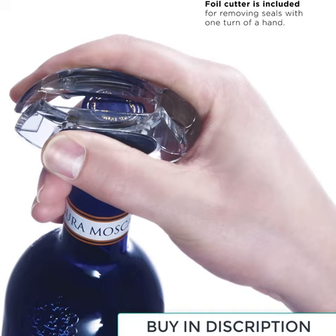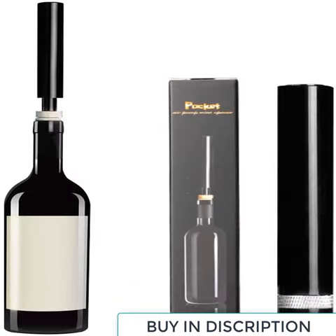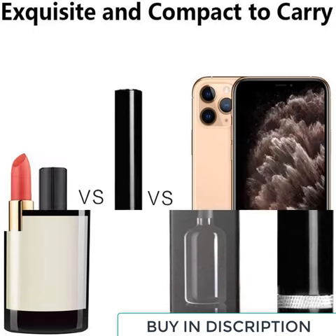Featuring a sharp metal needle, the wine air opener neatly slides into the center of the cork for easy and complete removal.